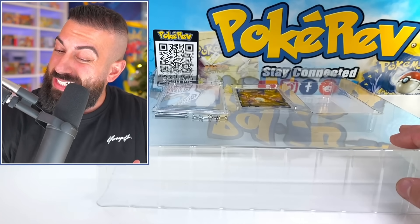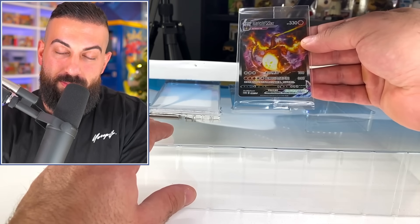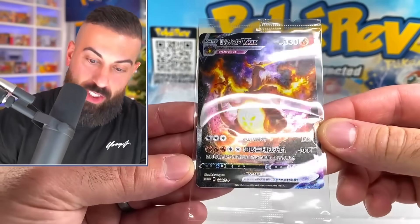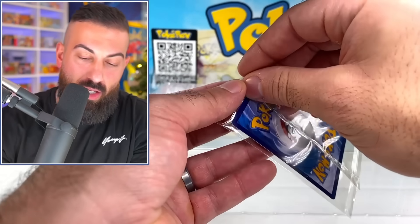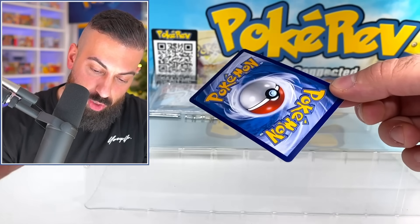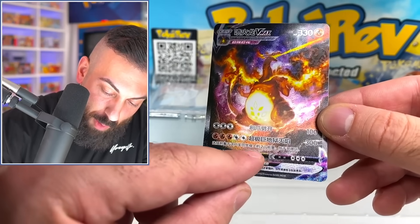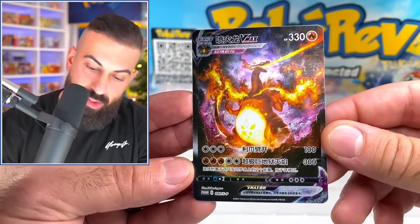We have our promo card — it's a Charizard D-Max that we've seen before, but it's still a really cool Charizard. Besides that, there's also the Special Illustration Rare Charizard, and actually it looks even better on this card version. The texture they do on these cards is crazy — even the rainbow part down here has a really cool texture. The whole card has all this different texture going on, and it honestly looks even better than the original English version.